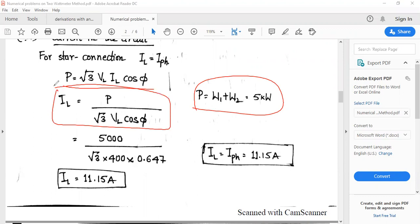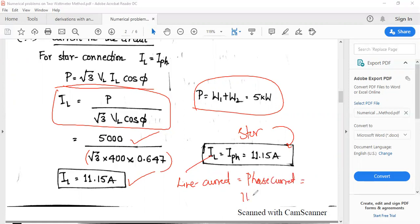So IL = P / (√3 × VL × cos φ) = 5000 / (√3 × 440 × 0.647) = 11.15 amperes. For a star connected network, IL = IPH = 11.15 amperes. This is how we solve the second problem.